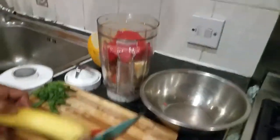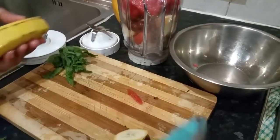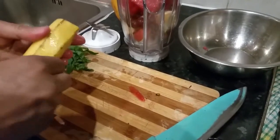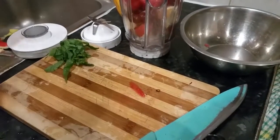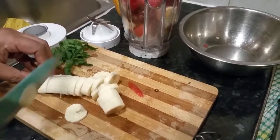I'm going to chop a banana. There's the banana going in there.